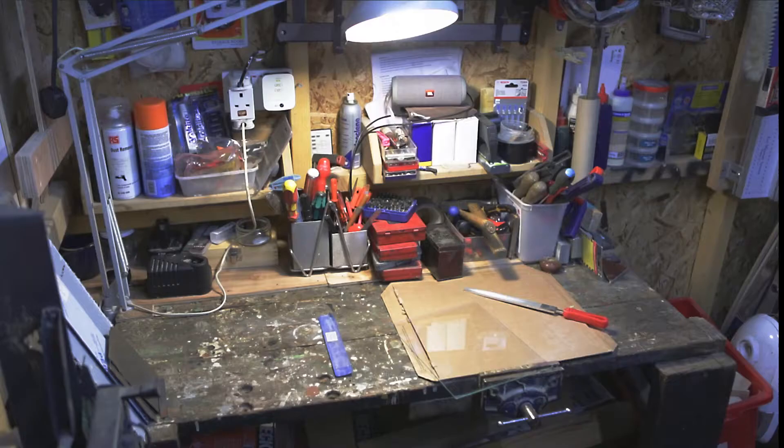This is a behind the scenes of what's involved in producing a wet plate collodion photograph. In this video I'll be making my daughter's portrait as an ambrotype, which is a photograph on a glass plate. Wet plate collodion was the dominating photography process used during the 1850s up until the 1890s.